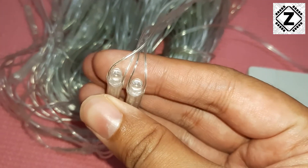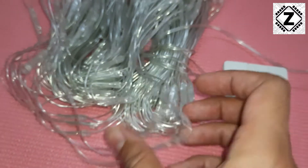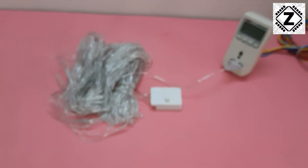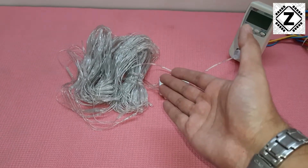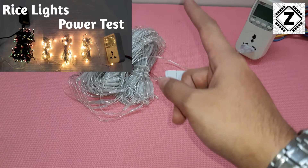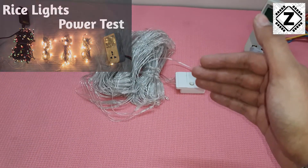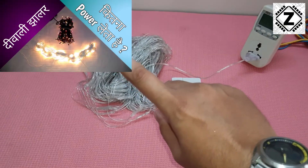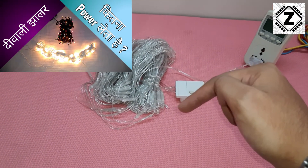You can see these are LEDs. Last year what we tested were incandescent rice lamps. Incandescent bulbs have a small filament and consume huge amounts of power. If you want to know the power consumption of old-school incandescent rice lamps, I already have a video — check the i-button or the link in the description below.